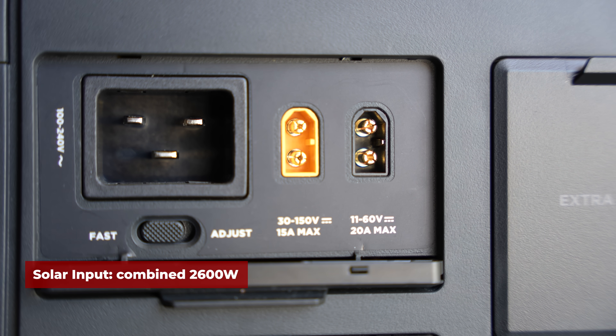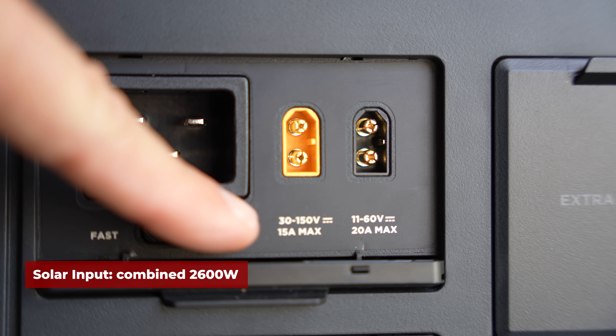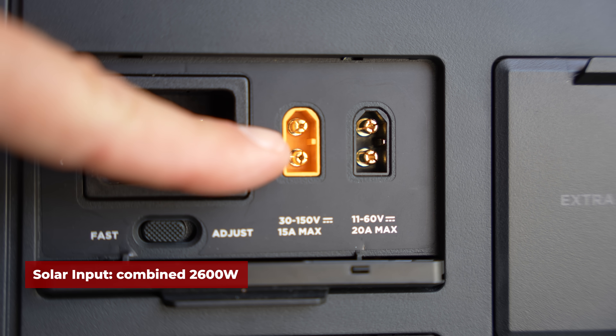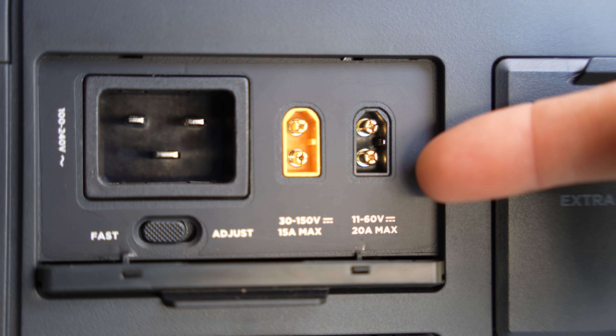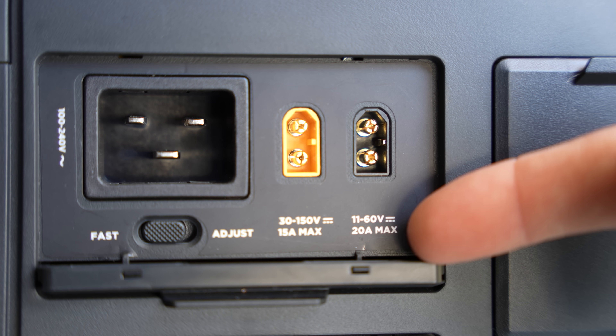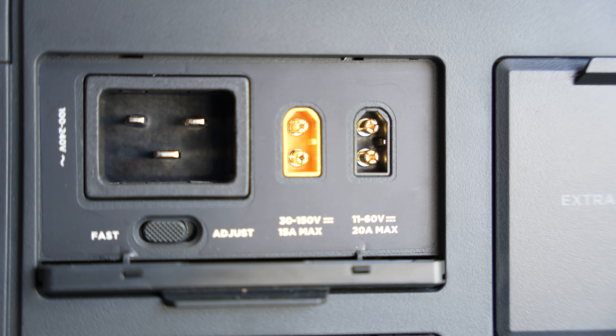You have two ports on the back for solar input. One can handle high-power voltage at 30 to 150 volts at 15 amps for a maximum of 1,600 watts. The other handles low-power voltage at 11 to 60 volts at 20 amps for a maximum of 1,000 watts. Combined, you could add 2,600 watts of solar input.